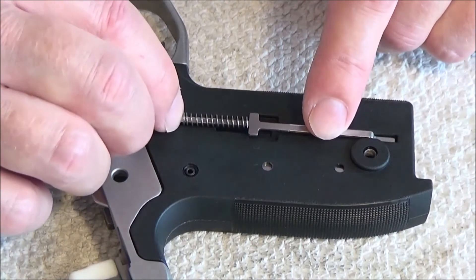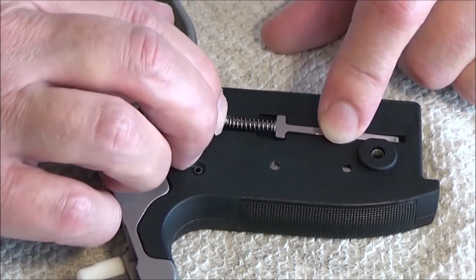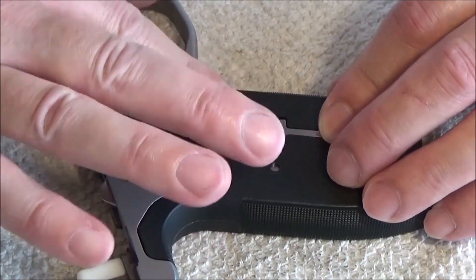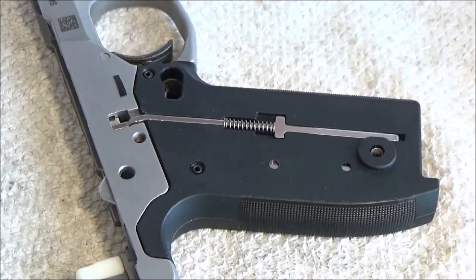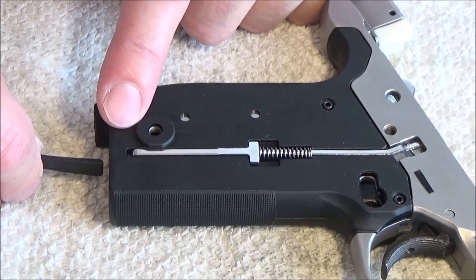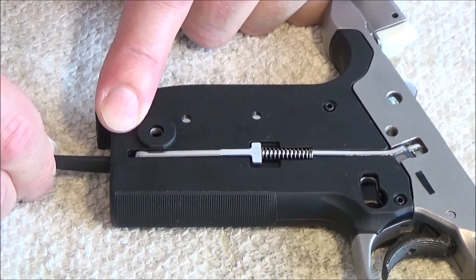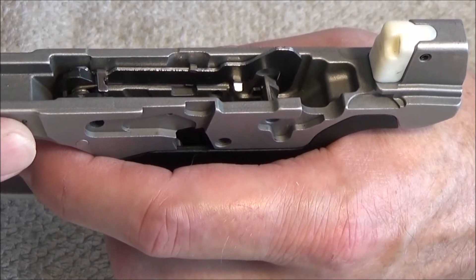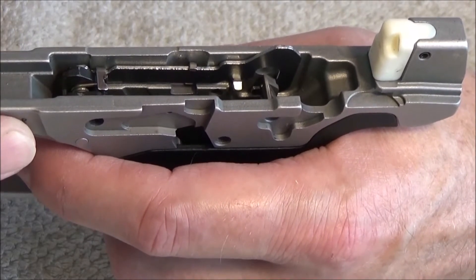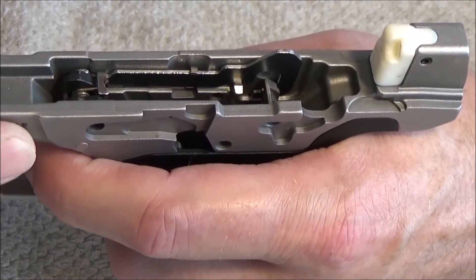Press it down here. And I push it down here where the magazine pushes it up, to see it sitting okay. And everything is sitting okay. The trigger bar goes in and pushes the sears. And the most tricky parts to get in: